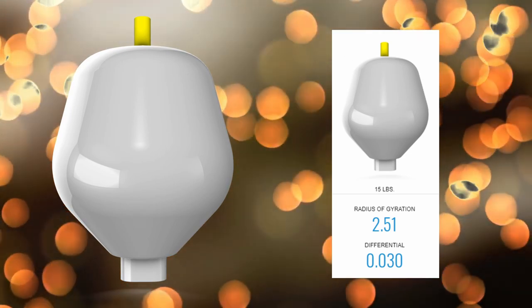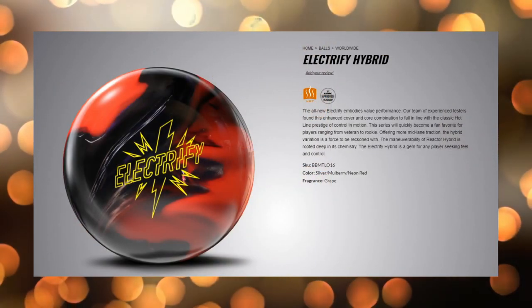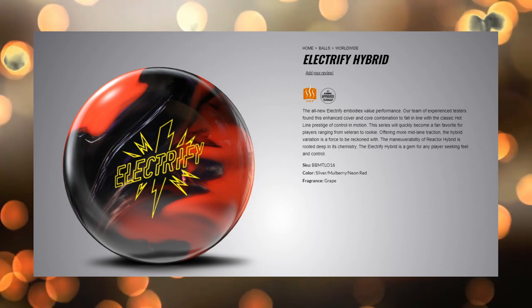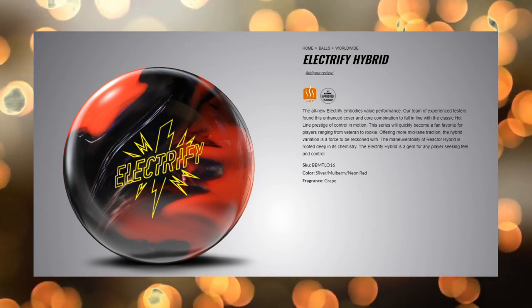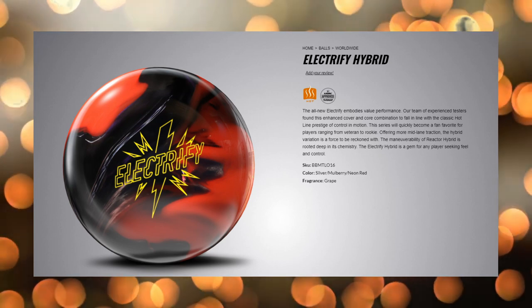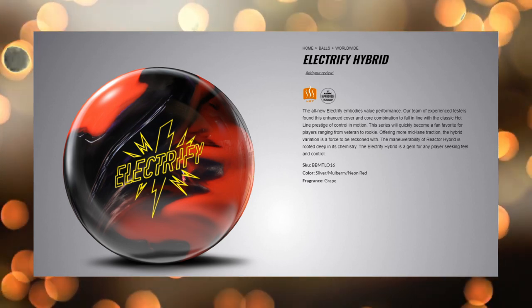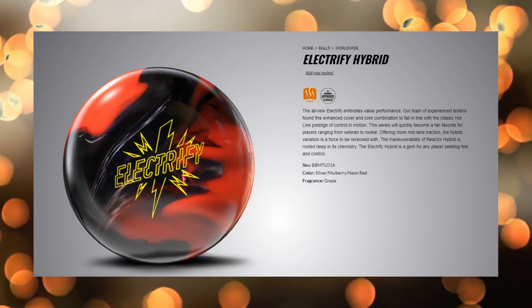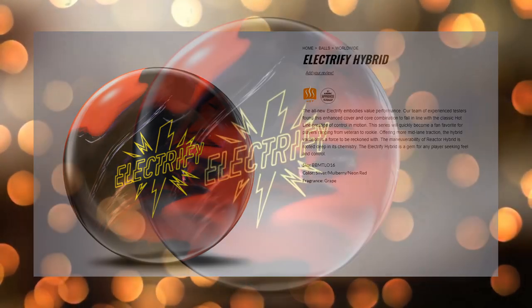Being a medium RG ball with not a ton of differential, going back to the picture from the website before it was taken down, it looks really solid. Looks like they're talking about this being in the hotline and giving you control in motion. So this is probably going to provide high rev bowlers a ton of control. It looks like it's got the grape fragrance, which is really good.